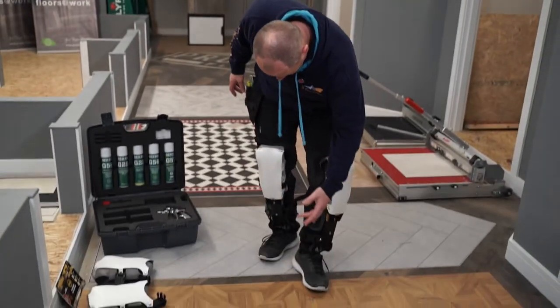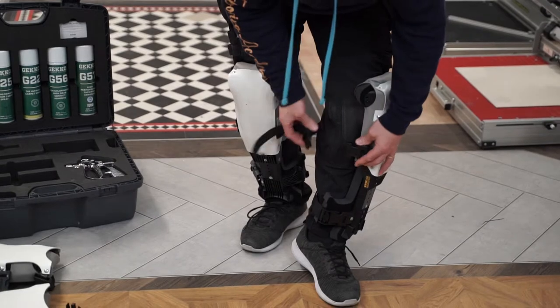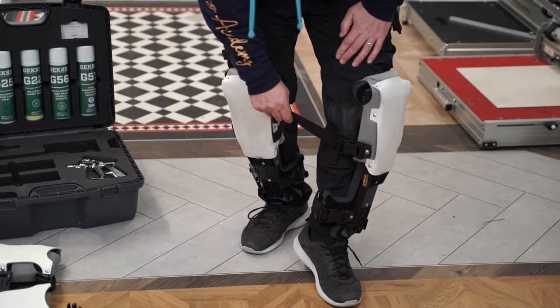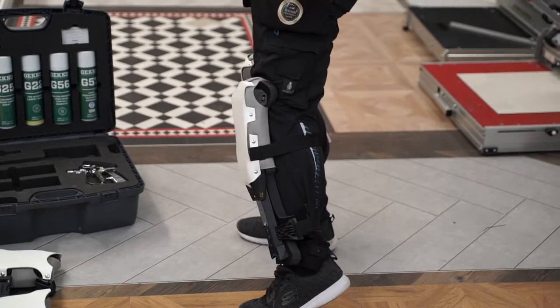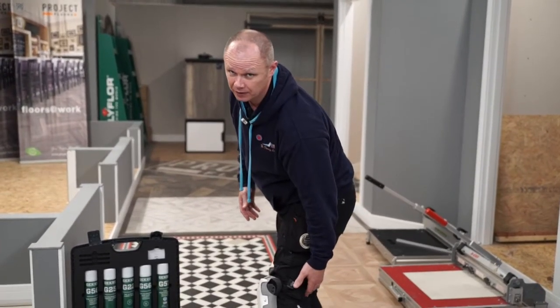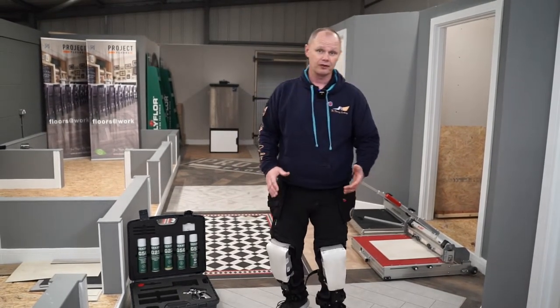A few other things that we like: rather than having Velcro, there's a very sturdy clip system in there. Very, very good elastic that goes behind the back, and they don't dig into the back of the knee. Now, as a floor layer, that is mega important. If you've got that strap at the back of the knee throughout the day, it's going to get very sore — something you definitely don't want going on.